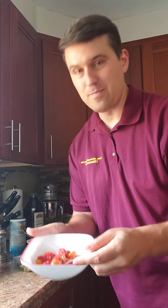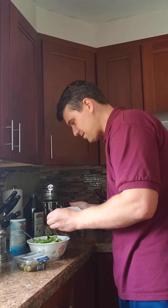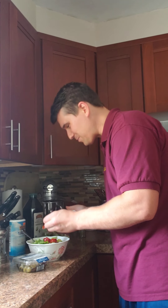I've got some chopped — sliced, rather — cherry tomatoes here. They've been marinating in some garlic, salt, pepper, and olive oil, so we've got some nice flavor developed. Put a few of those in. Looking pretty good.